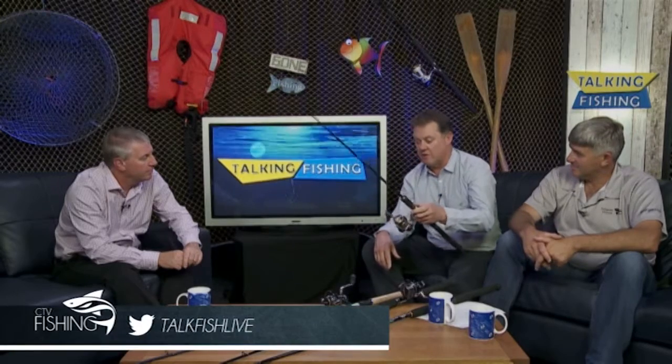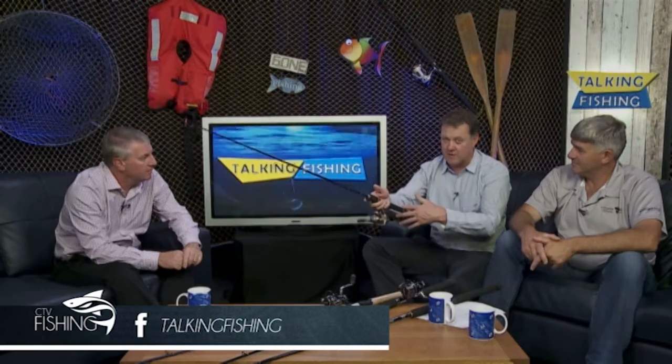The X-Age 2500, which again has got plenty of bling — a bit of gold — it's just a nice reel. When you go into a store and give them a spin, the X-Age, with four ball bearings and one roller bearing, is just so, so smooth — a real pleasure to use. It's got a longer butt, so it fits in a lot of rod holders. Up our way, we actually use this for yellow-belly fishing too — drifting the Murray River with a hook and sinker. Coupled with that reel, it's an excellent outfit for whiting and a few freshwater species.